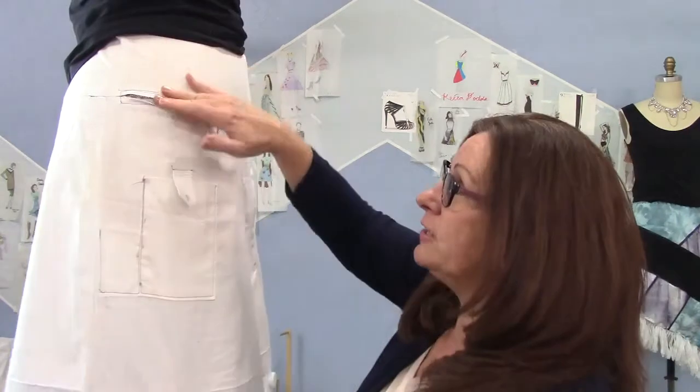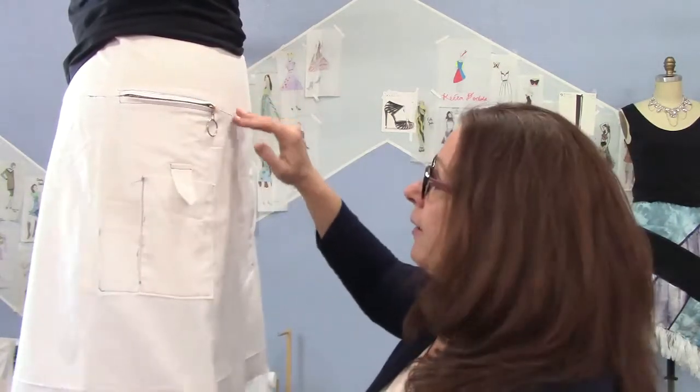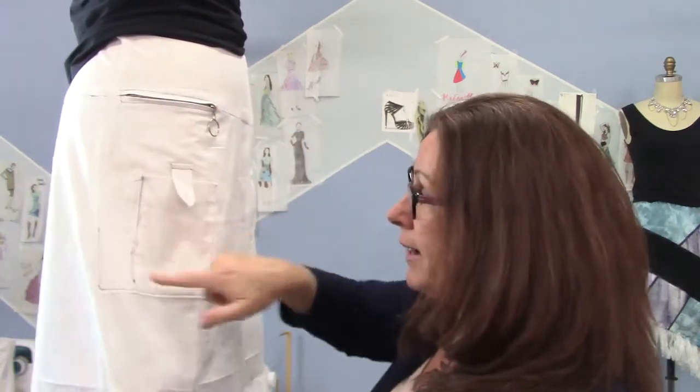So I had this idea — I wanted to wear a cargo skirt to Disneyland and not have to carry a handbag or anything, just have it all on me. About a month ago, I finally made a pattern for one. And this is it. It's Dora the Explorer. It's just a yoked skirt, A-line with little pockets.